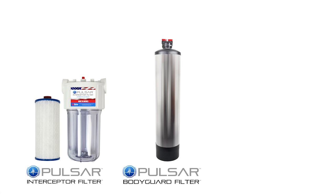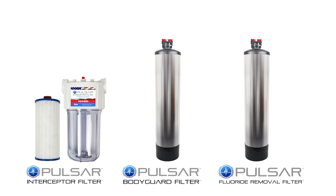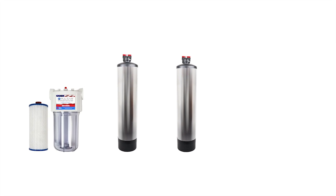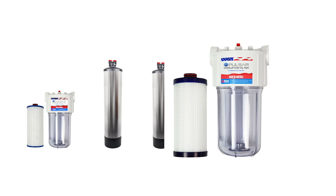At some point you could decide you also want to remove fluoride, so you could add Module 3. You could also decide you want to make sure there's no bacteria, lead, chromium 6, or heavy metals in your water — and you could add the Pulsar Disruptor, which is Module 4.